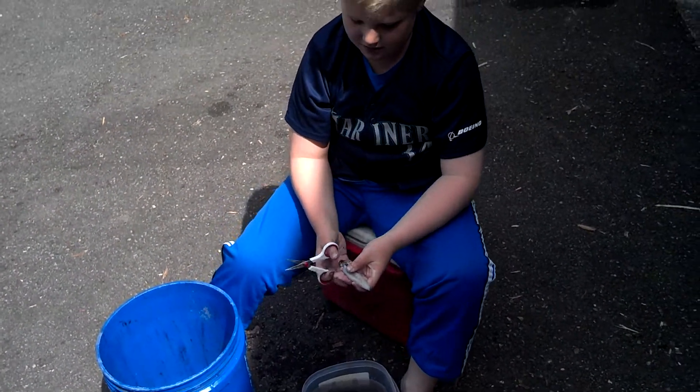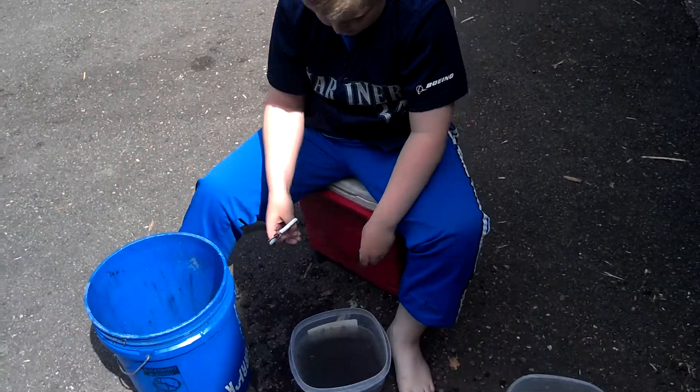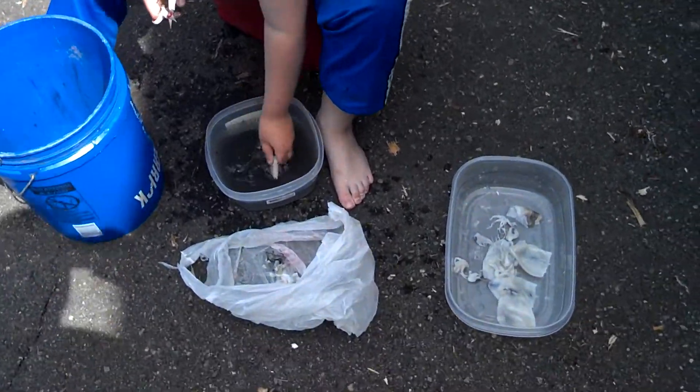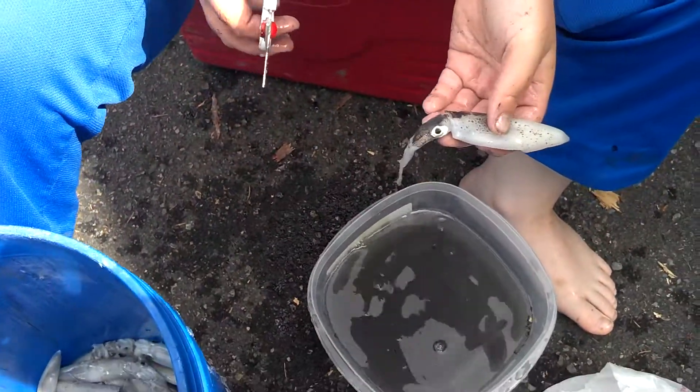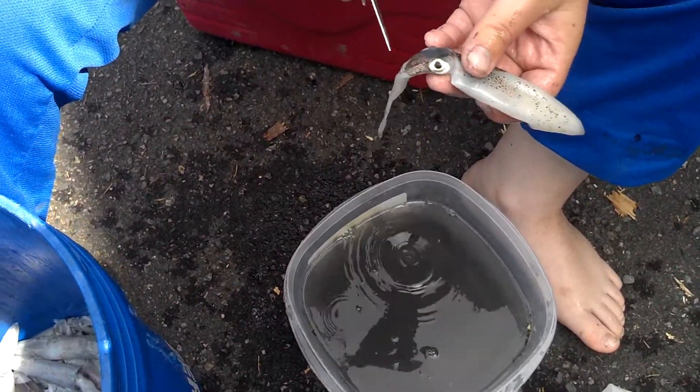Here's my son. He stayed up late down at the pier squidding and he's going to show you how to clean them. There's a bucket of squid, and here's the squid. A little vinegar water to wash them off in.